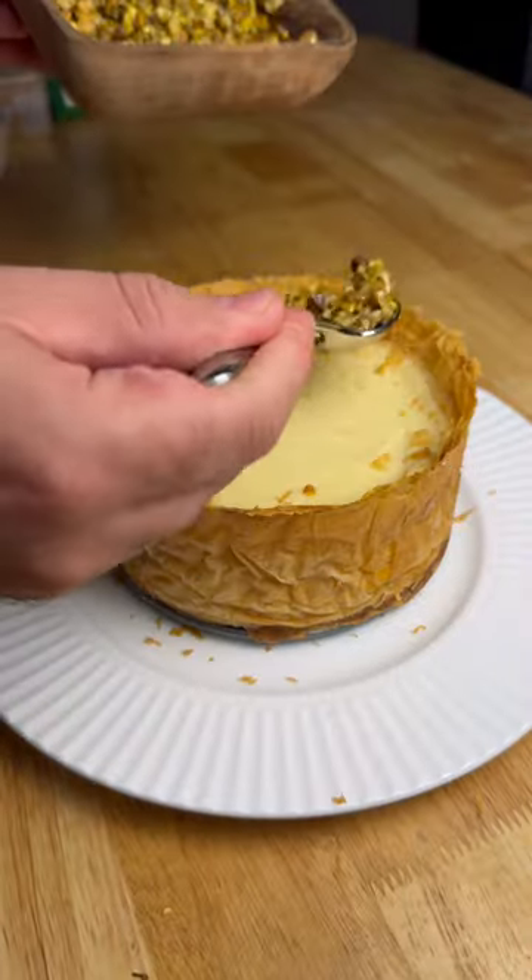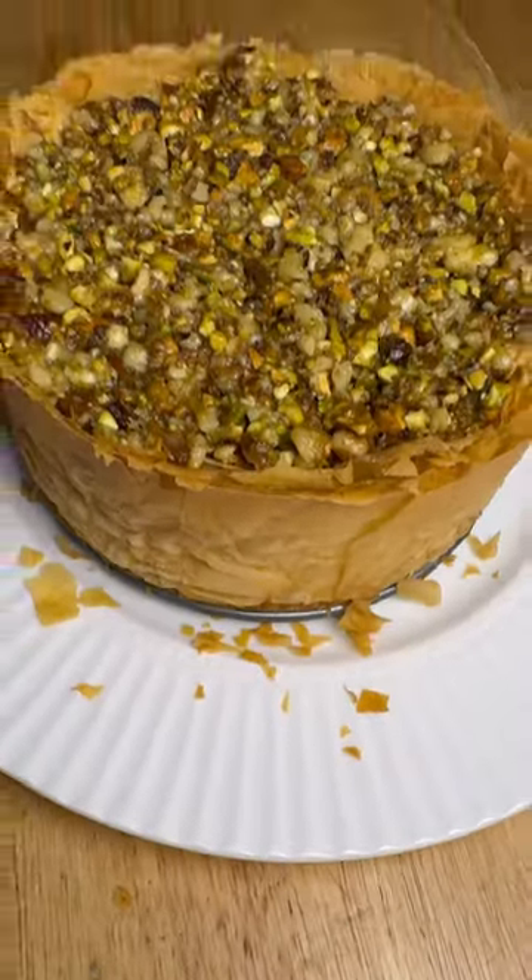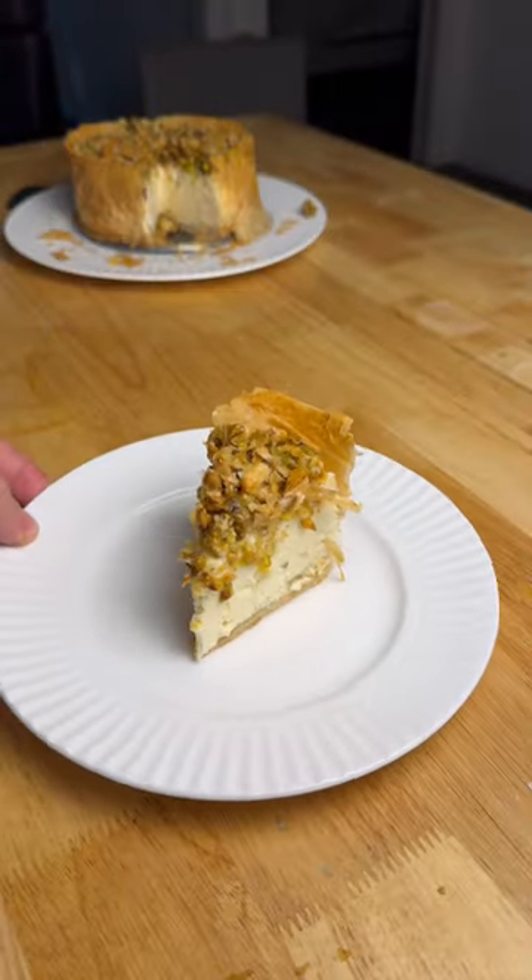For the top we mix equal parts honey, water, chopped pistachios and walnuts. Layer that on top and you are good to go.